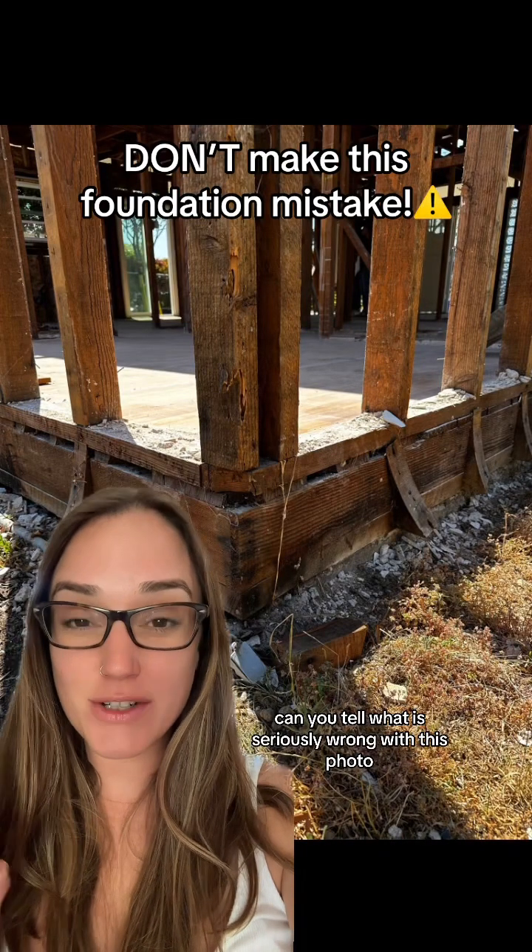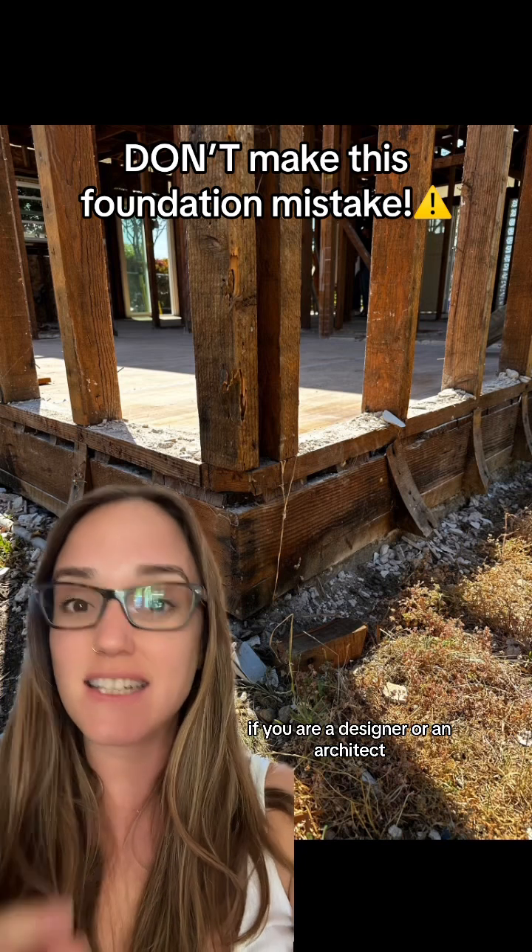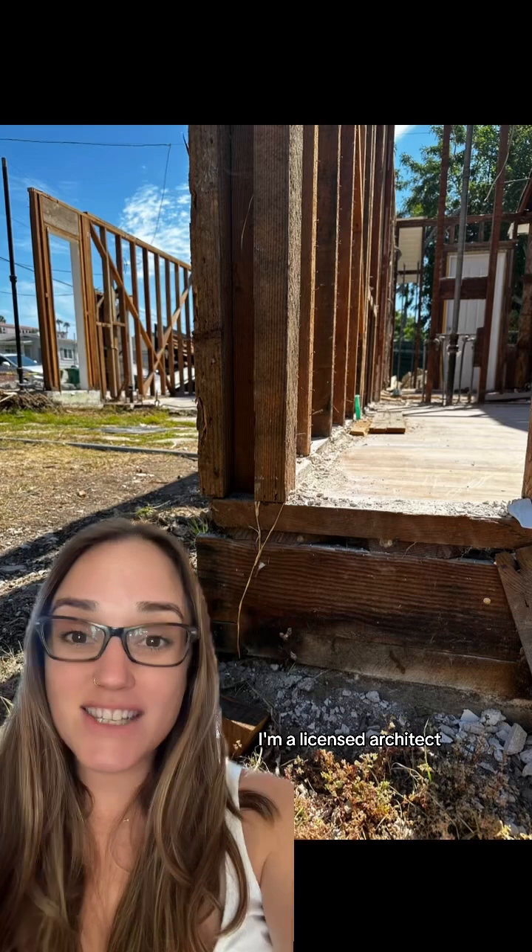Can you tell what is seriously wrong with this photo? If you are a designer or an architect, this is information you need to know. I'm a licensed architect and when I showed up on this job site, I noticed there was a critical issue with this foundation. Now this is going to be a remodel, but we are keeping the majority of the foundation, so I knew we needed to address this. Can you tell what it is?